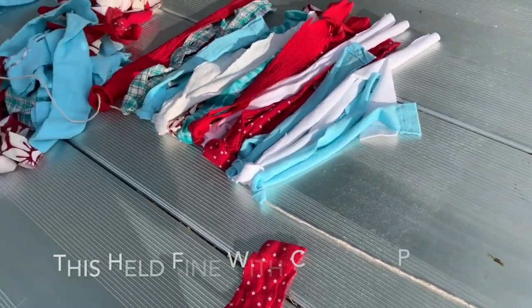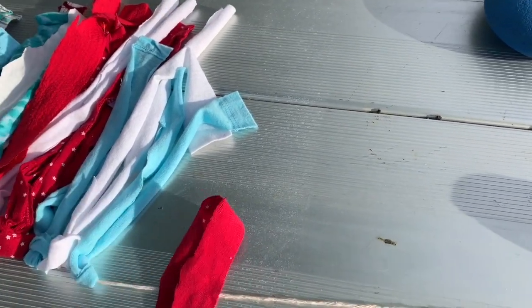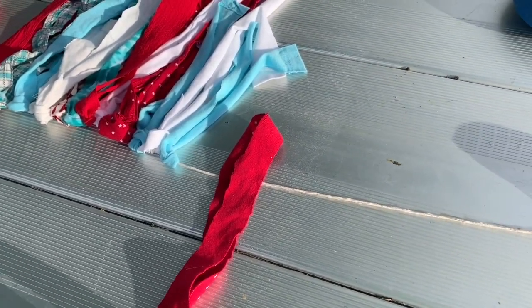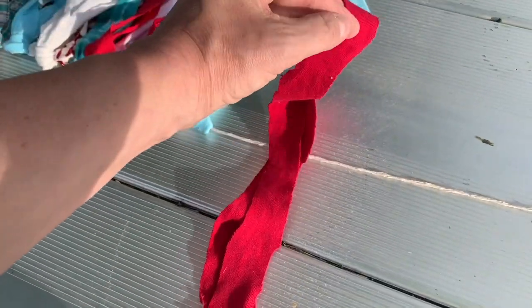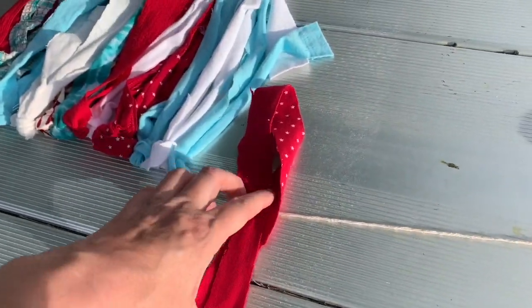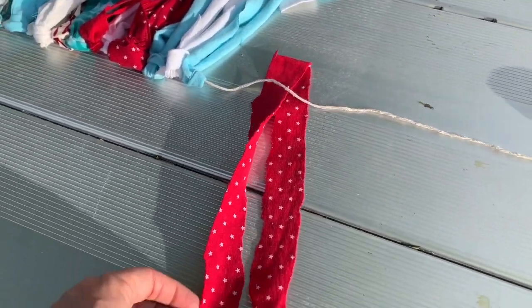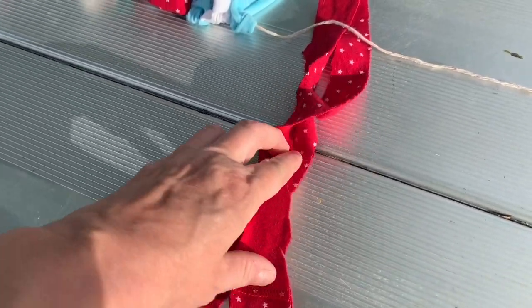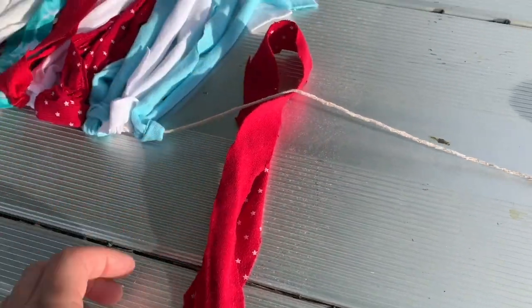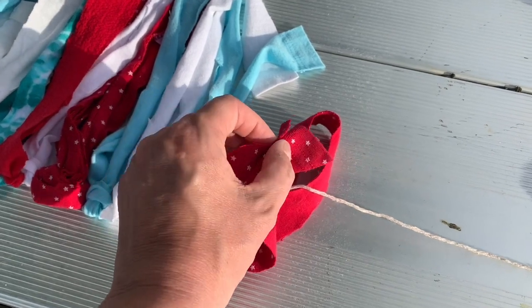This one I should be able to just mount to my camper with binder clips or clothespins, I hope. To attach them, you have to make sure the strips are even or close to even. I'm going to try to do this while holding the phone. You put it under the yarn, even it out, and then put the ends over the yarn and through that hole.